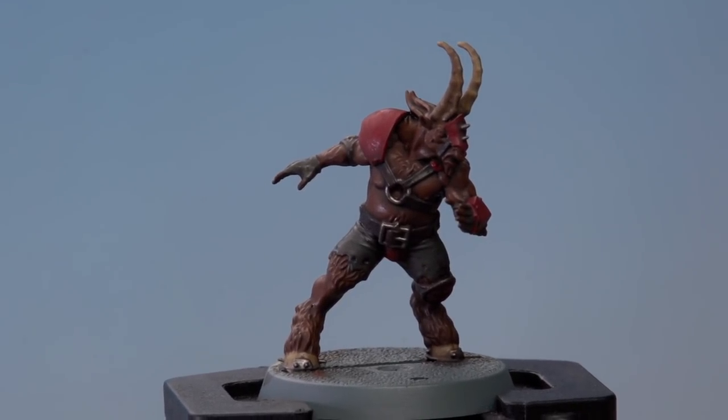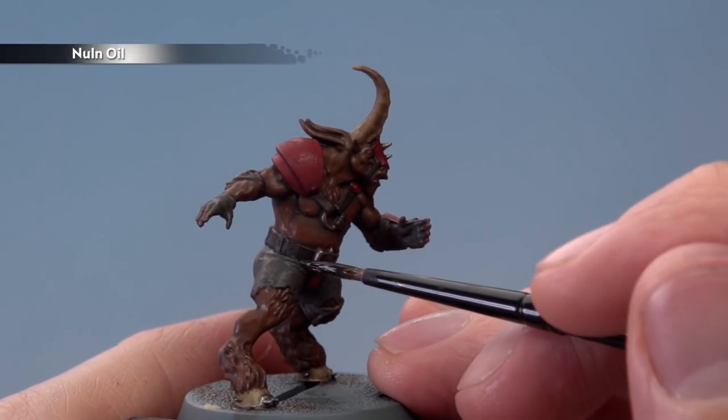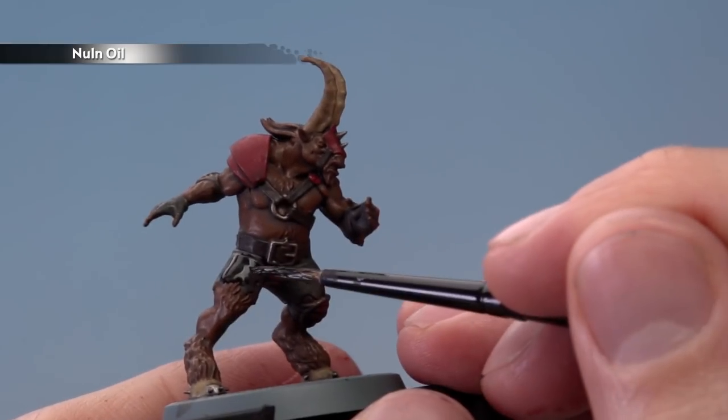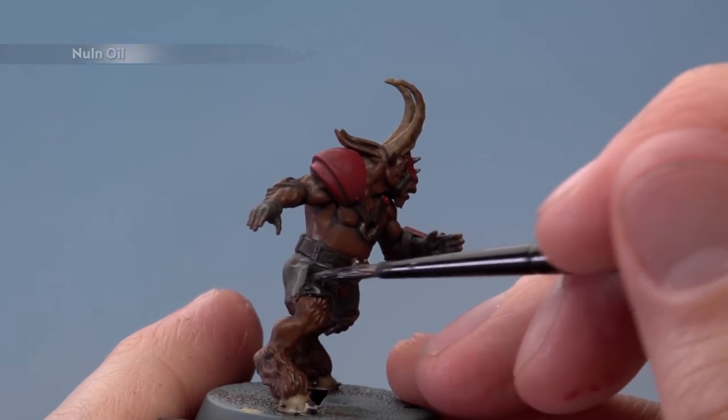Once the shade is completely dry, we're then ready for the next shade, which is Nuln Oil this time. We need to be much more precise about where we apply it, so use a medium layer brush. What we're looking to do here is paint it just over the parts that we base-coated with Skavenblight Dinge earlier — so in this case, the trousers and also the gloves.